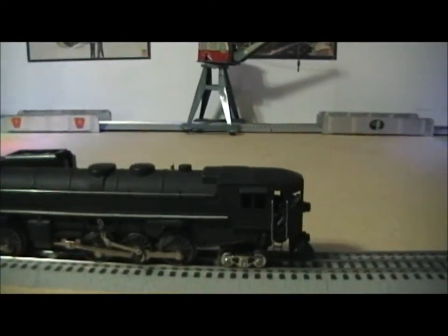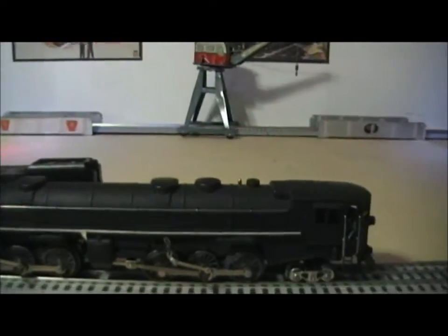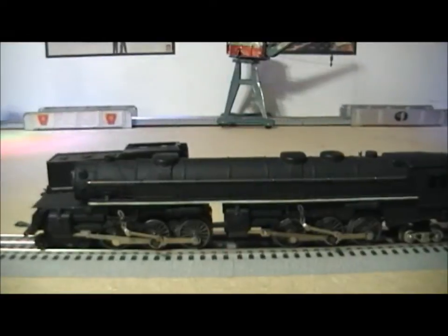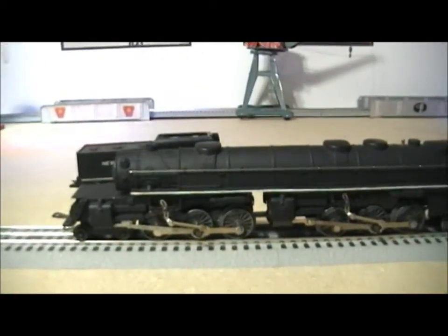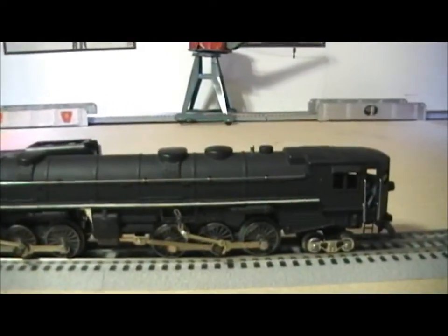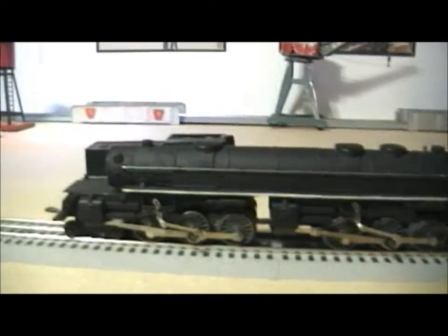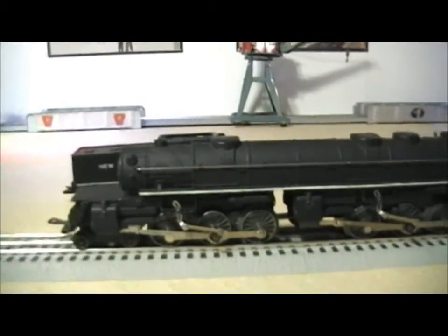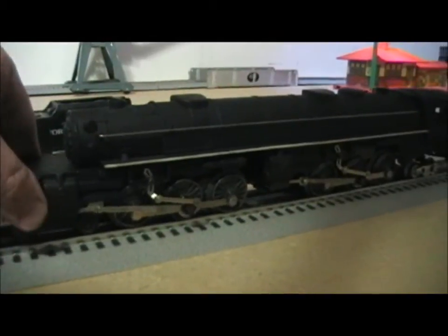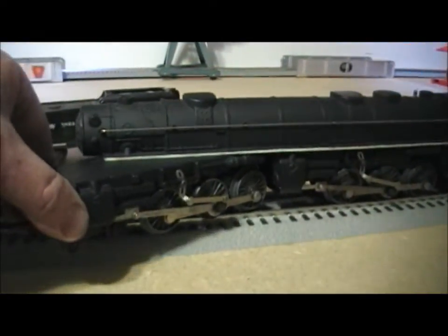Gary made these by cutting up and combining two Marx 333s. The forward motor is powered, while this one here just has the guts — that's what allows this thing to navigate a reasonably tight turn.